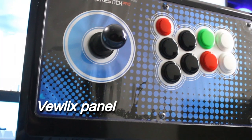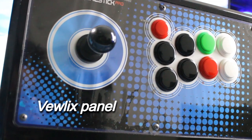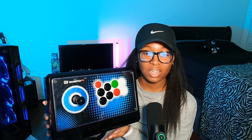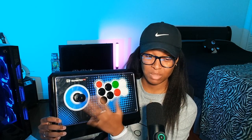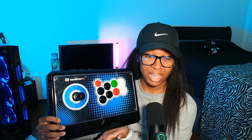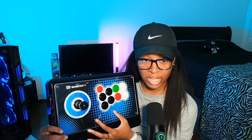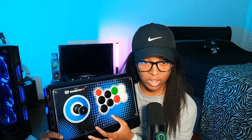The button layout as far as the lever itself is a Viewlix layout, with a slight incline on the pointer and ring finger buttons, and the rest kind of follow. For me personally, I really need this kind of layout. I love the large gap in between these buttons — it feels really good and gives me a lot of comfort. Viewlix is me all day, every single day.